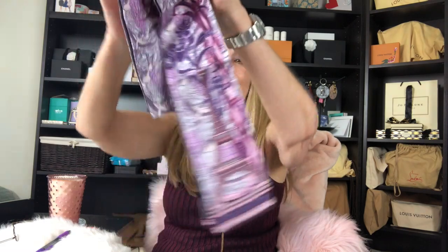It is this absolutely beautiful bandeau! Let me get it out of here — it's brand new and still in its little package. Absolutely gorgeous, this is stunning.